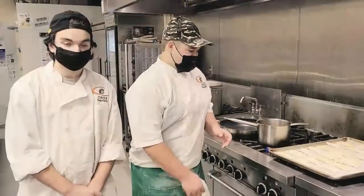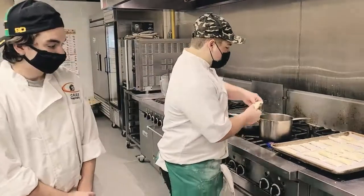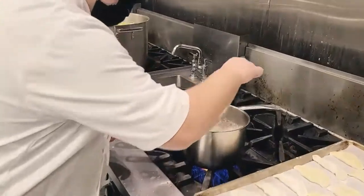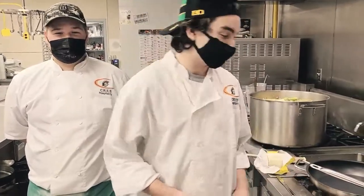The next step is to take the pierogies and place them into boiling water, blanching them. We should leave them in roughly until they begin to float. Now that the pierogies have begun to float, which only took a few minutes, we're going to take them out and put them to the side.